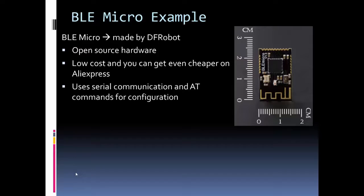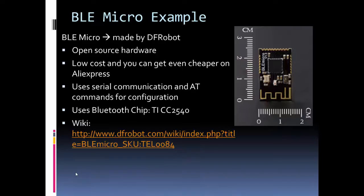The BLE Micro uses a TI chip that is essentially a microcontroller. It has code to make it act mainly as a transparent serial link to Bluetooth. So if you wanted to hack it and use the built-in microcontroller capabilities, you can. But for most purposes, if you're just using it as a Bluetooth link, you'll only be using a couple of those pins. There's also a wiki that has all the AT commands and a tutorial on how to use them.